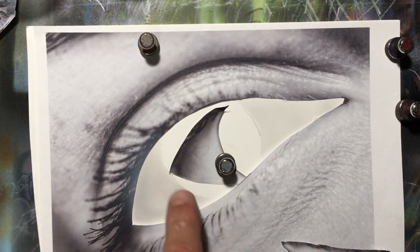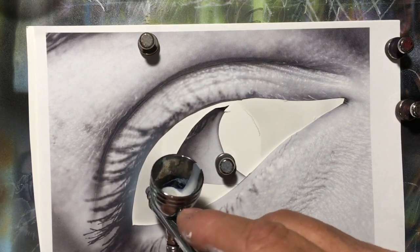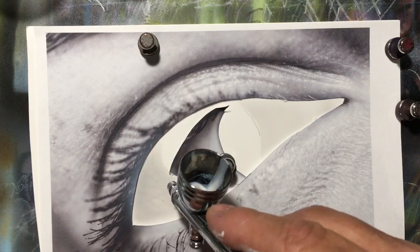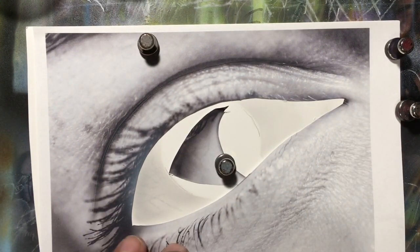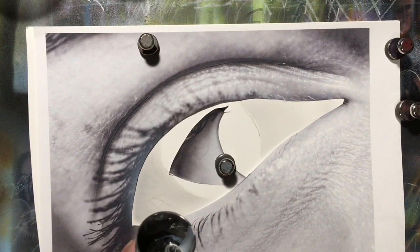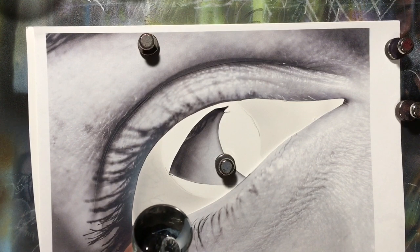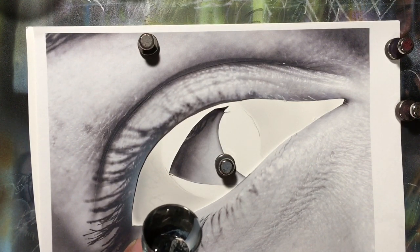What I'm going to do is put these little veins in. I will completely ignore the eyelashes for now. I'll mix up another darker color, just darkening my mix as I go along.